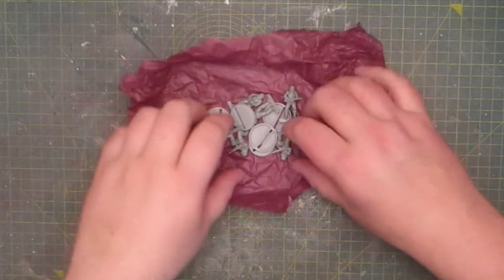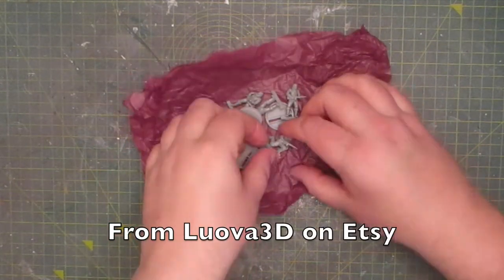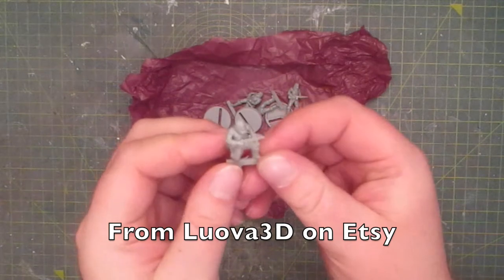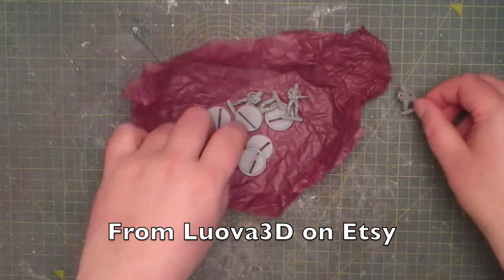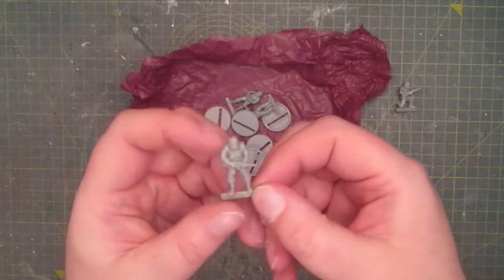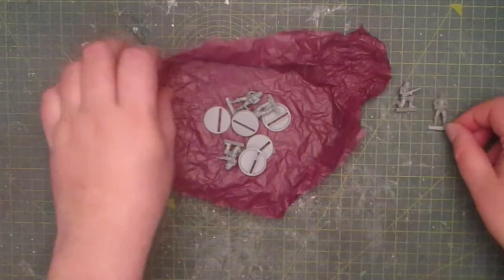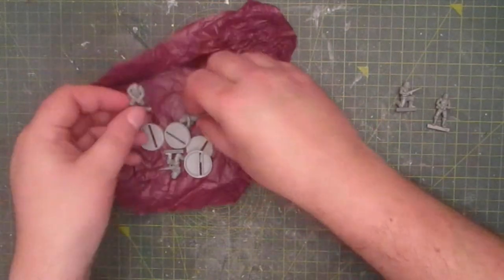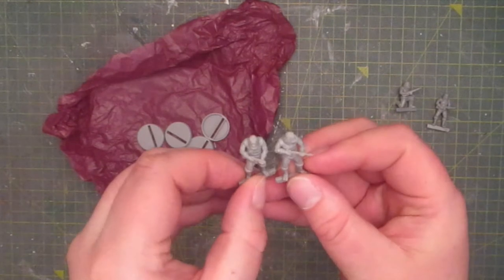Trying to find Planet of the Apes miniatures is a very difficult task but I got lucky this time and found these. Hopefully in the near future they will design other characters from these classic movies, but until then I just have these apes to play with. This set, as you can tell, comes with five apes along with five bases.